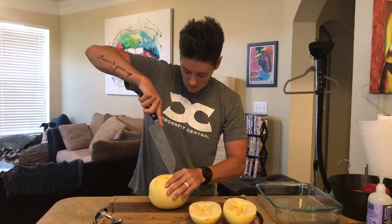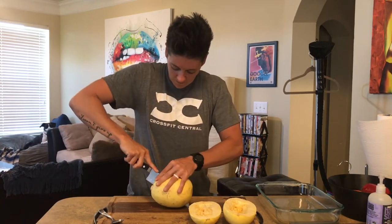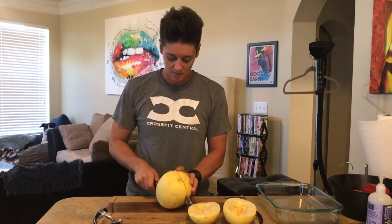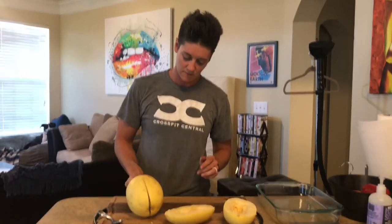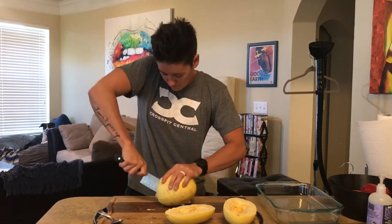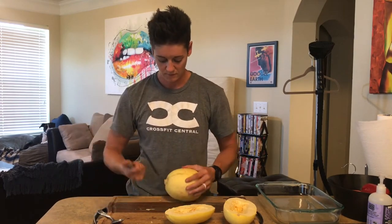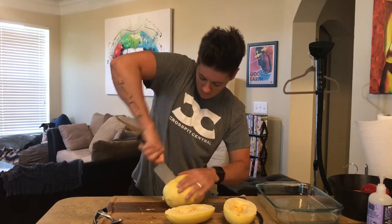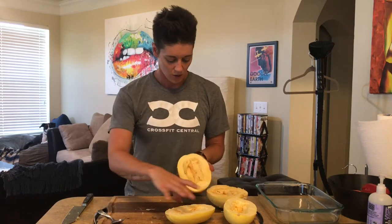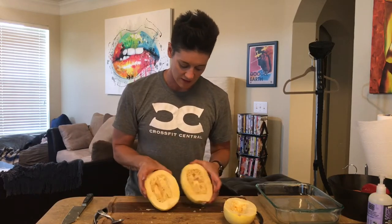Let me get the second one — safety first! There it is. You can see in the middle all those little seeds, just like pumpkin seeds. We're going to scoop those out and get it nice and even, just like a pumpkin — you just want to get all that out.